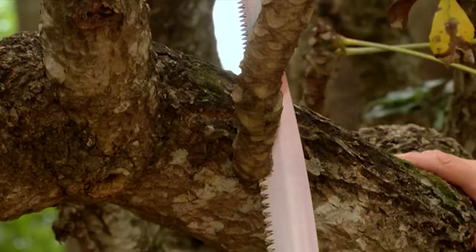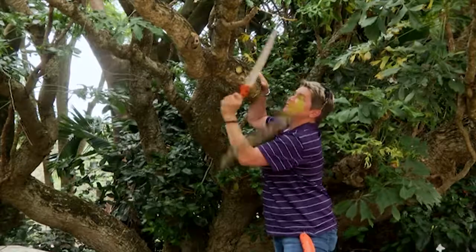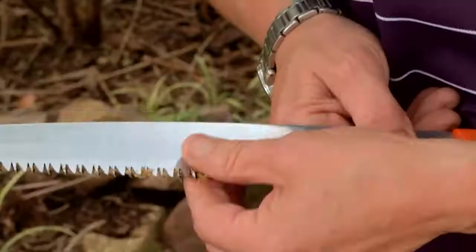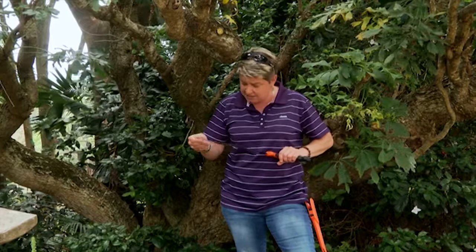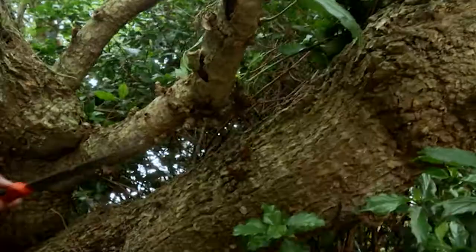Has pruning ever been that easy? No longer are there the days of the big bow saws where you need two people. Nice and simple. These blades are incredibly sharp, and the maintenance is literally just to clean it up, give it a good wipe, use a bit of WD-40, give it a good clean and put it back in its pouch. If you buy something like this, it will last you forever as long as it's looked after.